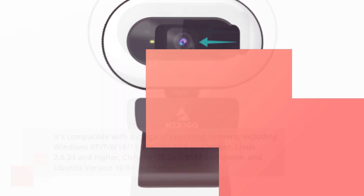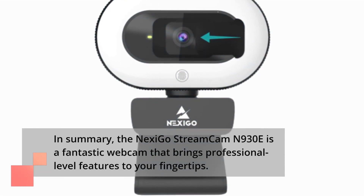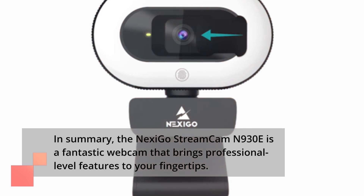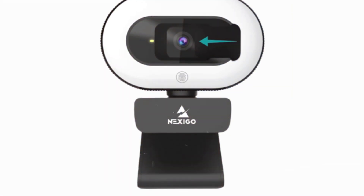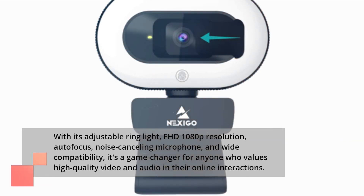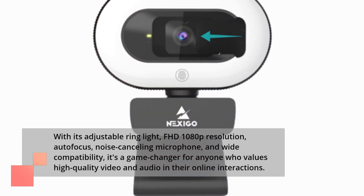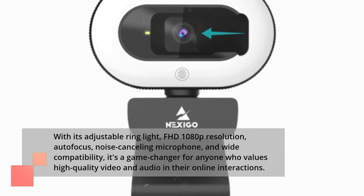In summary, the Nexi Go Streamcam N930E is a fantastic webcam that brings professional-level features to your fingertips. With its adjustable ring light, FHD 1080p resolution, autofocus, noise-canceling microphone, and wide compatibility, it's a great choice for anyone who values high-quality video and audio in their online interactions.